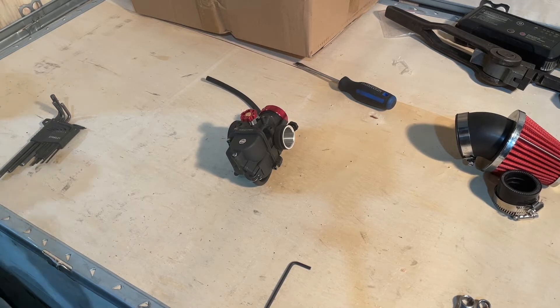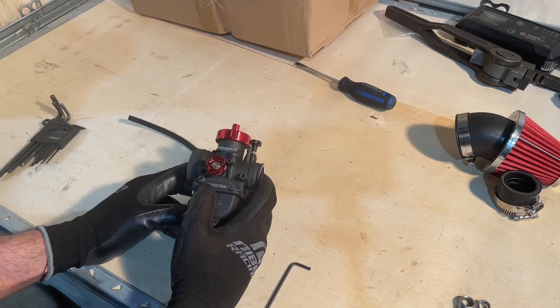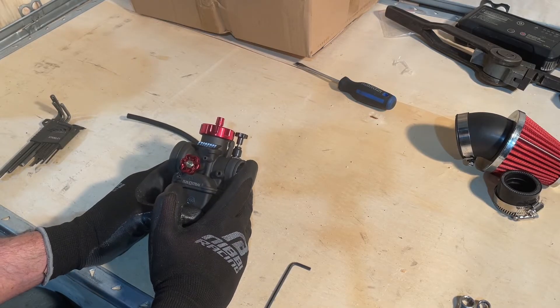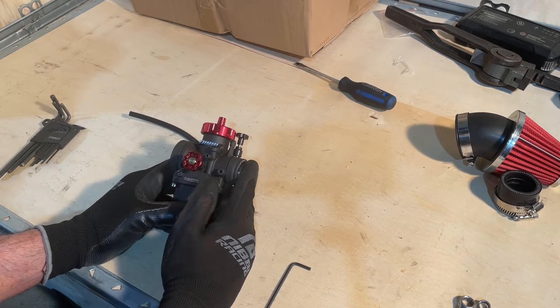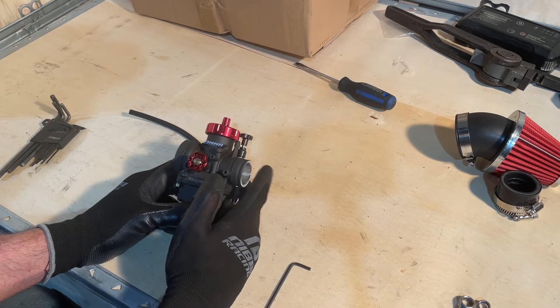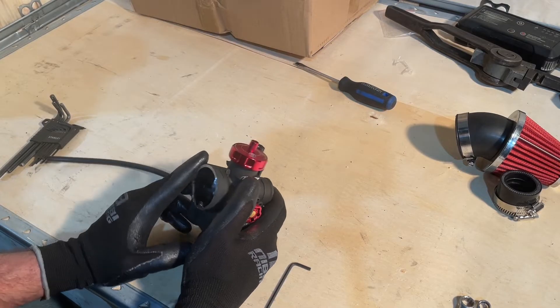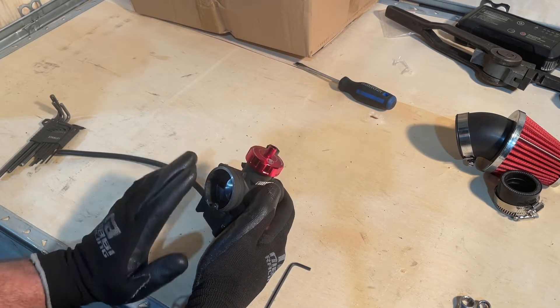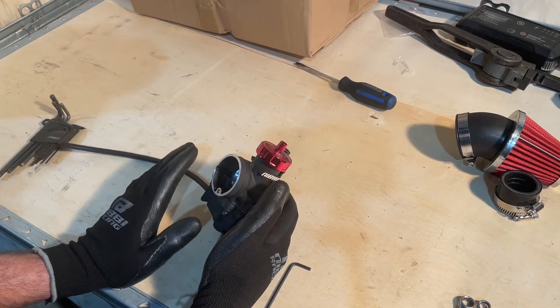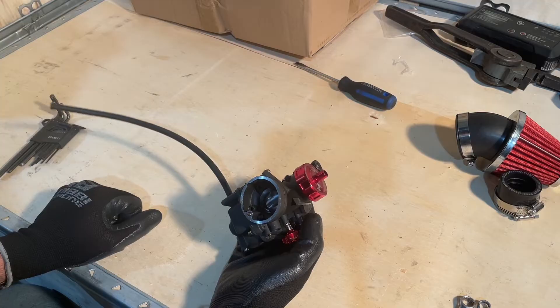Okay, so we have our Nibbi carb here. This one's the N26 but it doesn't really make a difference - what I'm going to show you is going to help no matter what, it doesn't matter which carb it is. I'm going to explain everything to show you how the carb works and how the fuel gets everywhere and why it does.